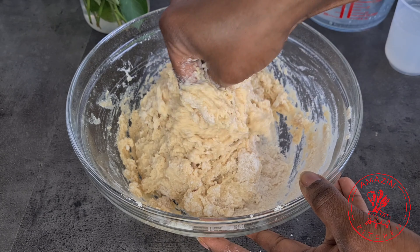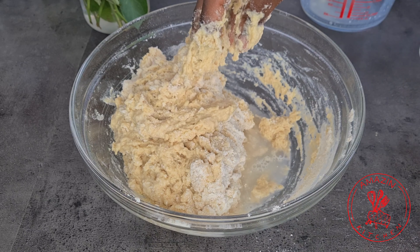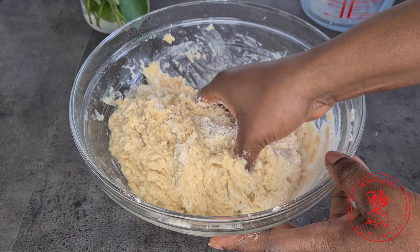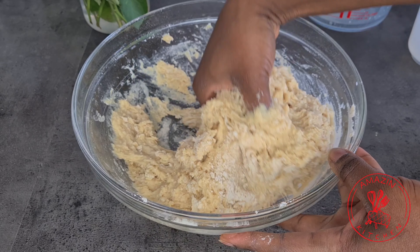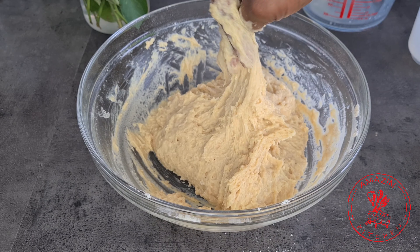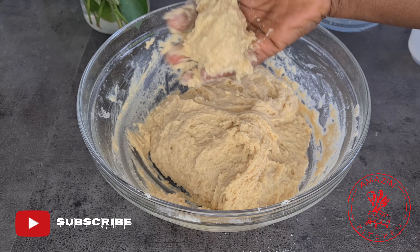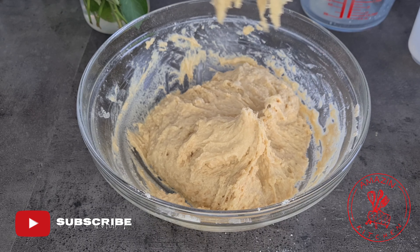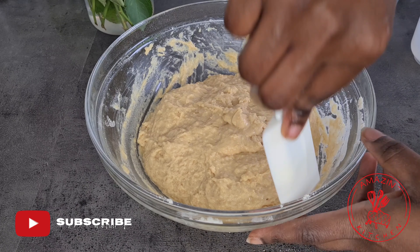Now add about four tablespoons of cold water, adding it a tablespoon at a time. We only want to bring the mixture together until there are no more traces of dry flour. Depending on the flour you are using, you may need more or less. Once you reach this consistency, our batter is done — as you can see it's not a runny batter at all.